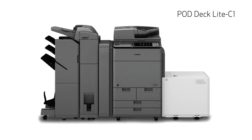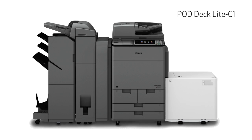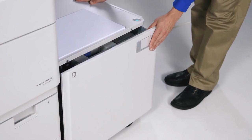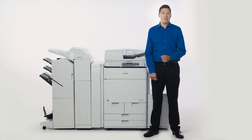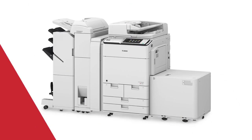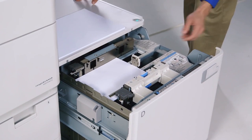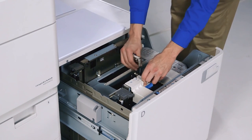The second paper deck option is the POD Deck Lite C1, which also holds up to 3,500 sheets. This option offers a larger range of supported media than the smaller paper deck. It supports sizes as small as Statement R and as large as 13 inches by 19 inches. Custom sizes are now supported too. Another key improvement to this paper deck is the ability for the user to change the paper size without assistance from service.